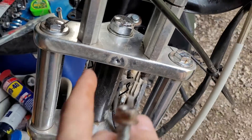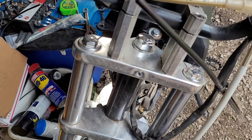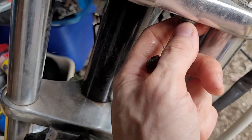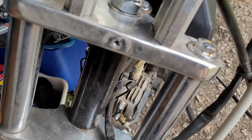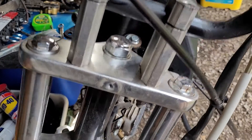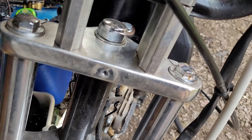I took off the name plate — or number plate, or whatever you want to call it — and then I was able to see the nut and get those bolts off. So if you run into it just spinning and can't figure out why, it's because of those nuts down at the bottom. Hopefully this is helpful.